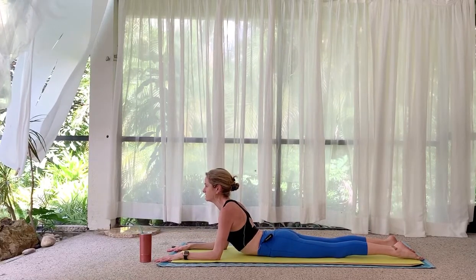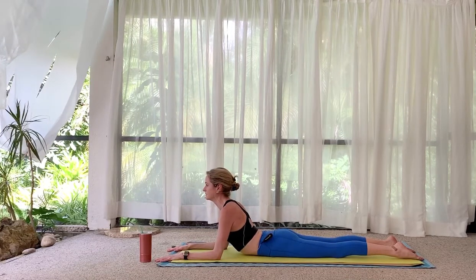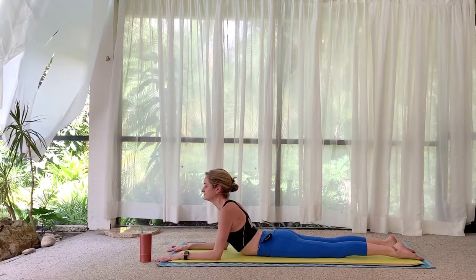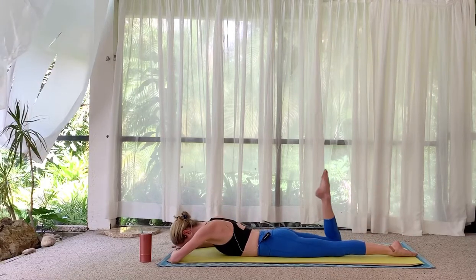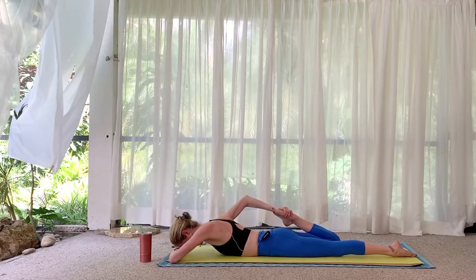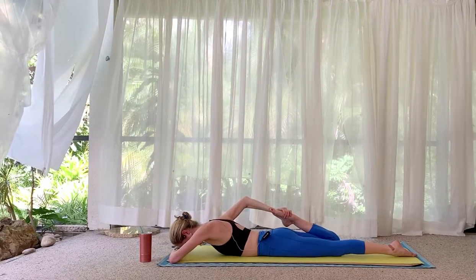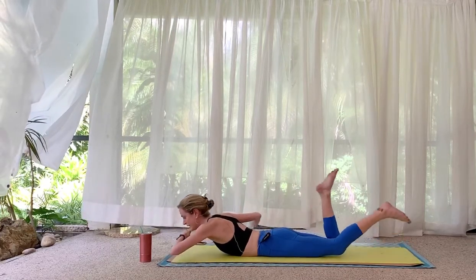Tops of the feet are down — pull your chest through. Release, place your forehead on your left hand or fist, and pull the right foot in for a quad stretch. Press your hips down into the mat. Switch sides.